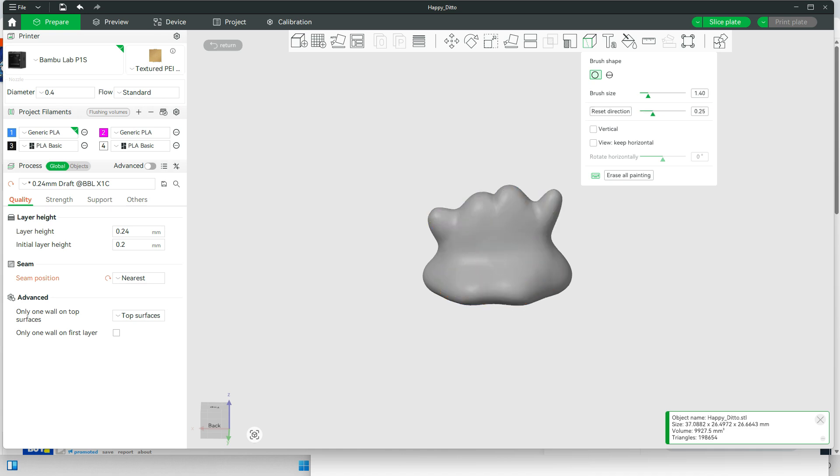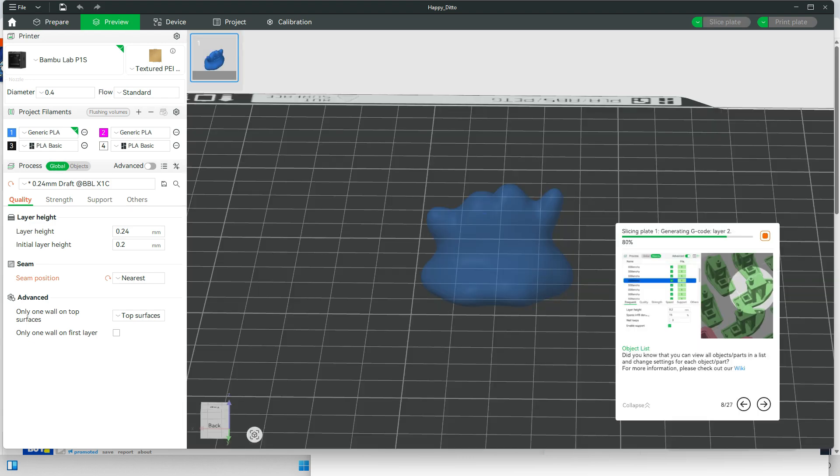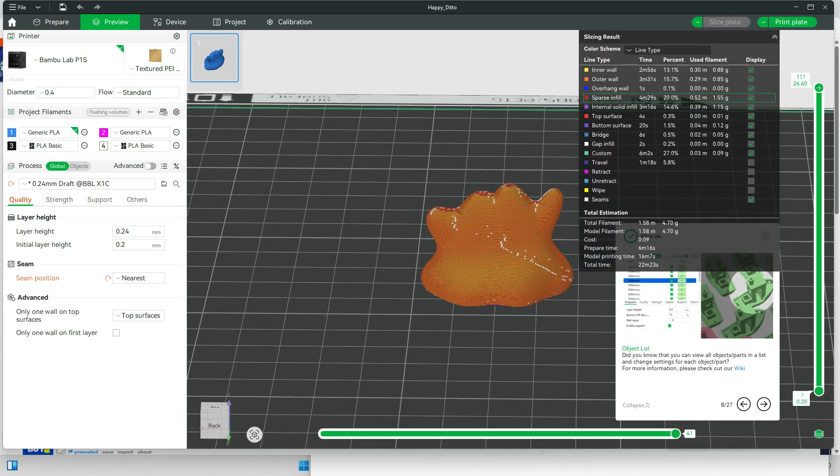What you can do is draw where you want the seam to go. For demonstration purposes, I'm going to draw this all the way on Ditto's back. Realistically you wouldn't want this, but I just want to send this to the printer and have us take a look at what this looks like after you draw your seam and send it to the printer.